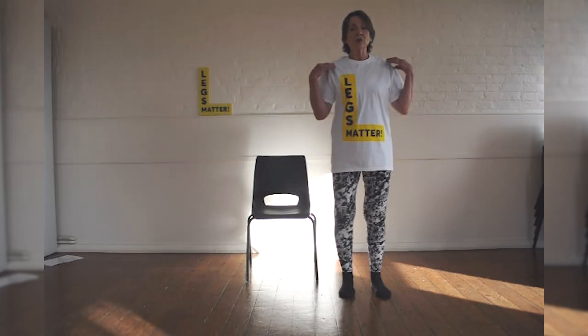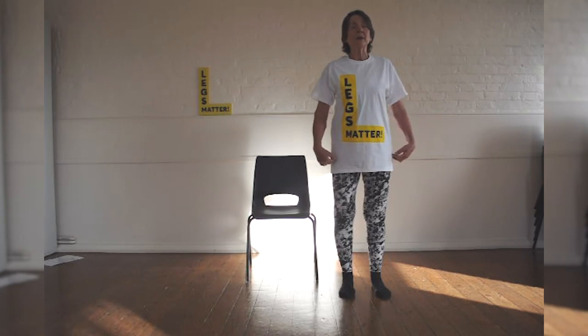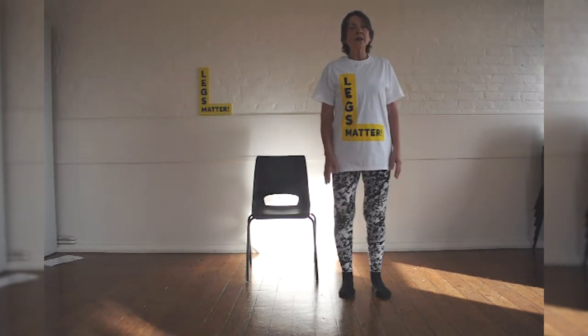Have your shoulders over your hips, your shoulders nicely relaxed, and your head extended up. Now you're in perfect alignment.